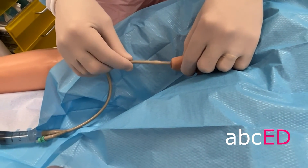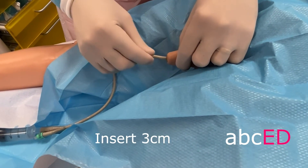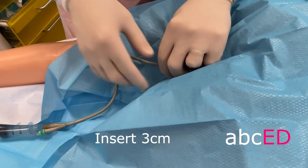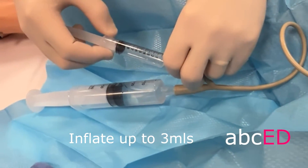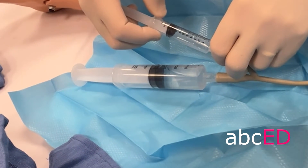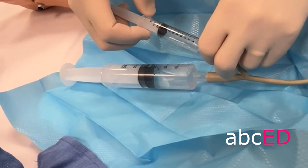Insert the catheter into the meatus 3 cm. Gently inflate the balloon up to 3 mils, or up to the point where the patient experiences discomfort.